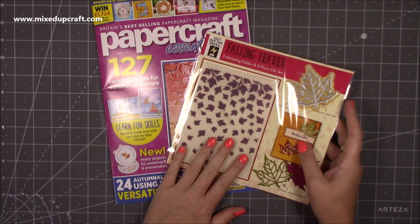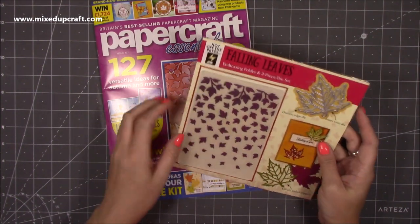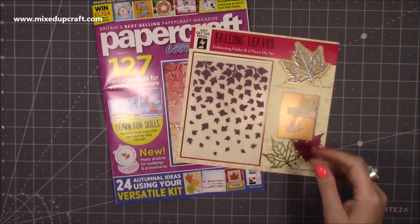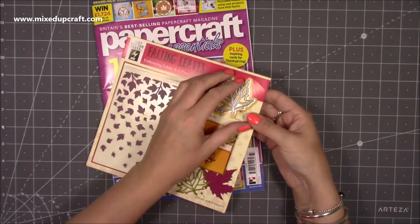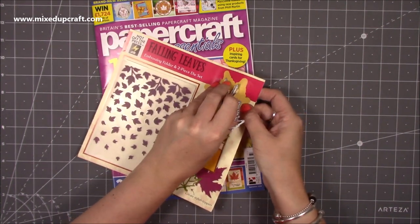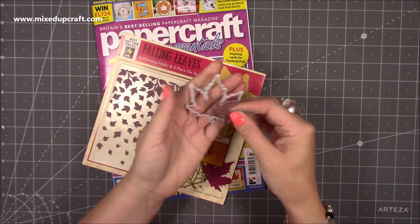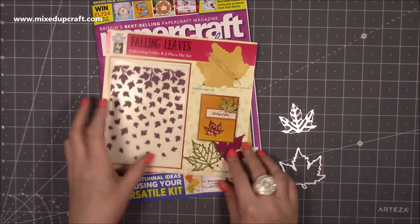With this issue you get a really lovely falling leaves die and embossing folder set. I haven't even opened this yet. The embossing folder is really nice with the falling leaves, but what I love even more is that you actually get two dies — the detail is separate. So you can cut just the frame and then cut the detail separately.